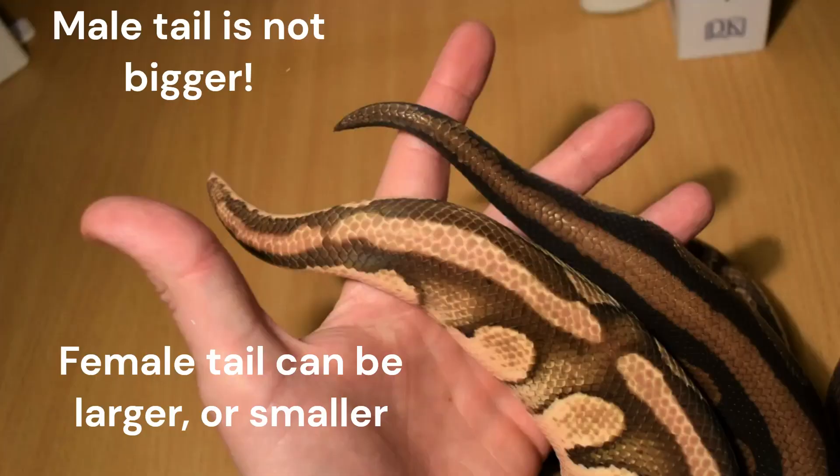The first method I see on every big site — mostly written by people who don't actually keep snakes — is tail width and tail size. There's a really long-standing myth that you can look at the tail size and tell if a ball python is male or female, because males supposedly have bigger, broader, longer tails. What actually happened is that a little bit of knowledge got spread around related to colubrids like corn snakes, and that somehow passed over to the ball python scene.